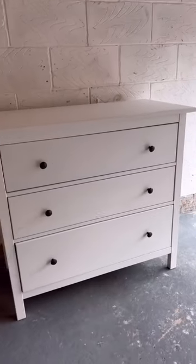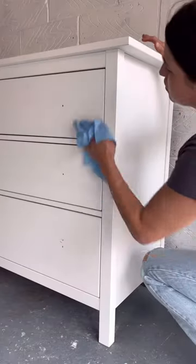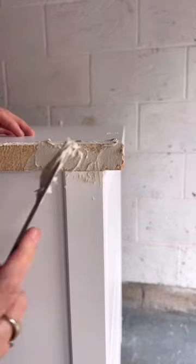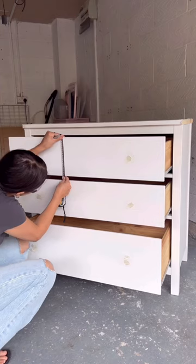I thrifted this older Ikea dresser and I had a cool idea for it. I brought it into my workshop and began giving it a really good clean down, and I used my jigsaw to cut off the sides to make it a little bit more structured.